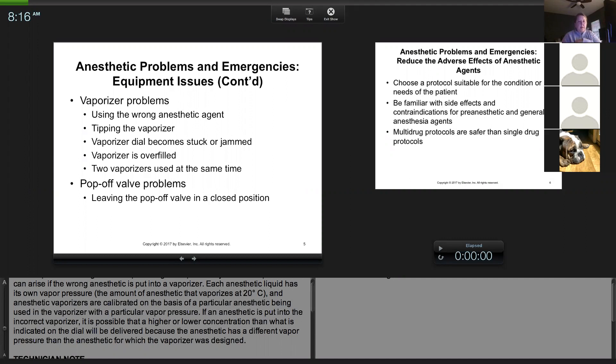Vaporizer problems are less common. It can happen if you accidentally put the wrong agent — remember, they are agent-specific. If you do accidentally put the wrong agent, there is a way to empty the vaporizer, but it usually has to be cleaned out. You can't just empty it because there are so many internal parts that can be affected.